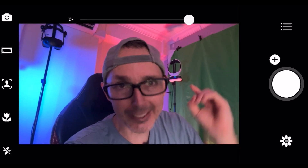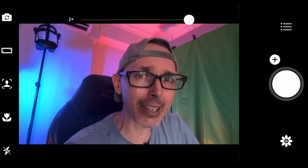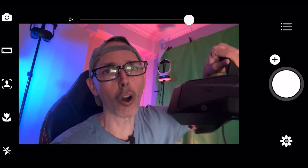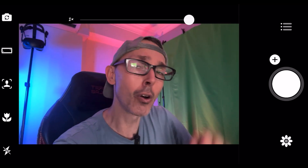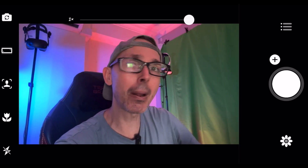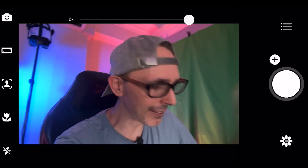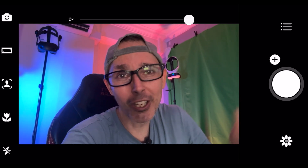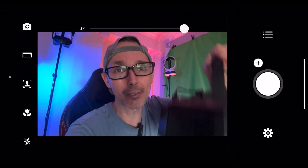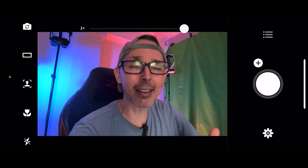Thank you so much for watching today's video. I'll be uploading more content soon — including the all-in-one mode on the Pimax Crystal and eye tracking tested in VRChat and other apps, with through-the-lens pre-recorded gameplay. Unfortunately my PC and OBS can't handle live recording with the Pimax, so it'll be pre-recorded. Have a lovely Saturday — see you in the next video!